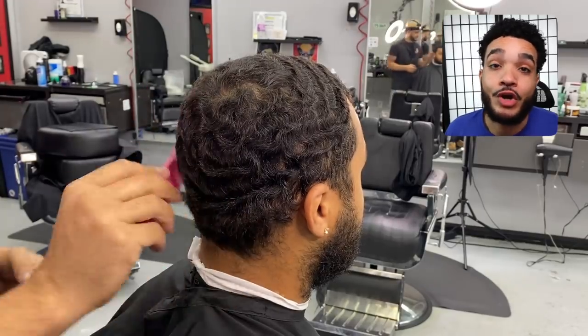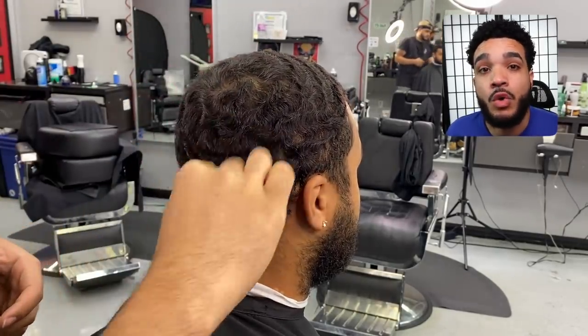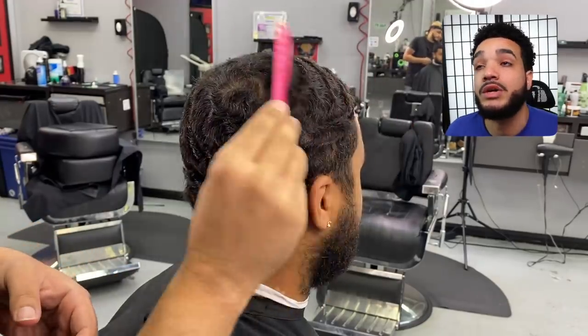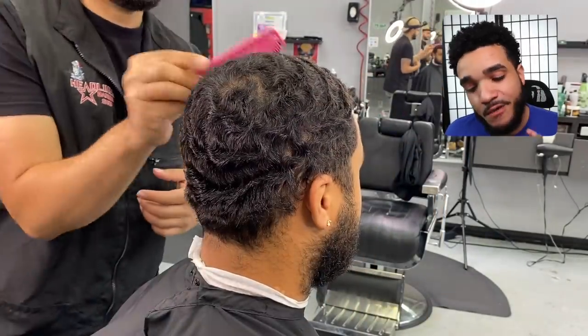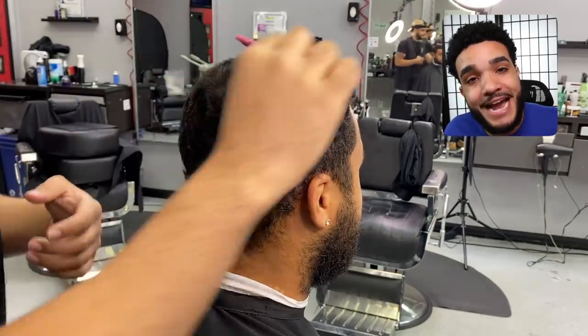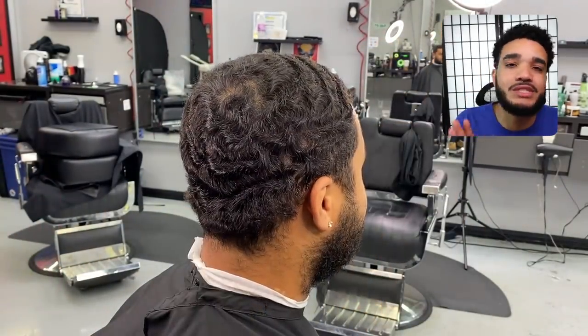Grab that pink comb and start combing Marcus's hair. Comb away — study the ground that you are about to cut. You don't want to go and cut before you comb, so comb before you cut. Now Marcus, we're not dealing with the same tools I've been using lately — I tend to switch things around when I cut hair.